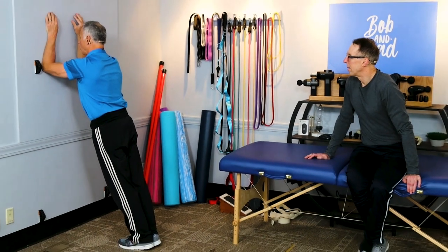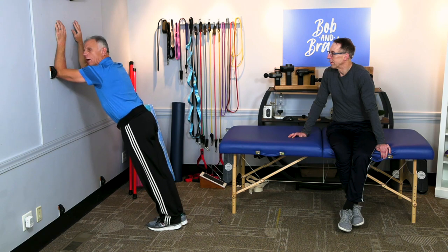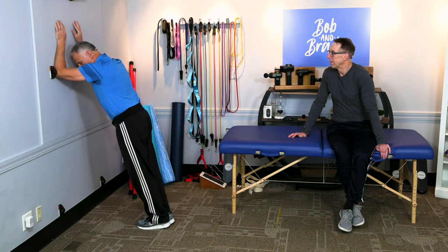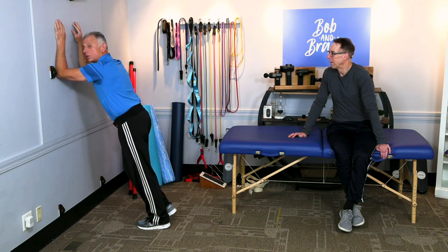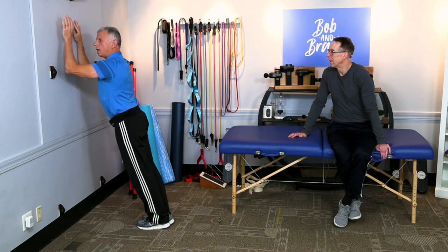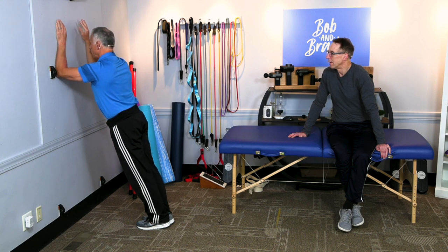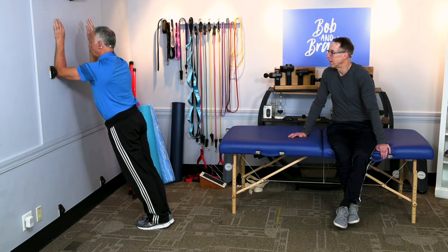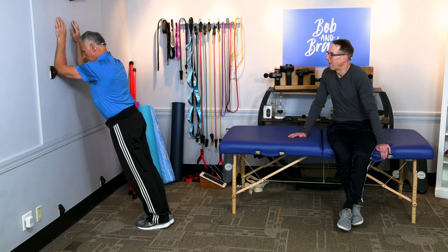Hold it there for up to 30 seconds. You should do this with shoes on so you have some grip. Then you simply lift one arm off and hold it — immediately you're going to feel those core muscles working harder when you lift one arm off. Do that five to ten seconds, your choice, and then do the other one. So you might go ten seconds on one side, ten seconds on the other, and do that three times. It's going to give you some nice core strengthening.